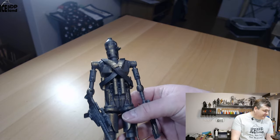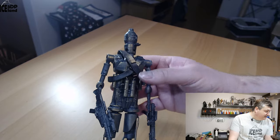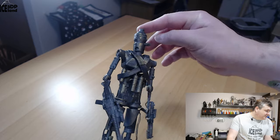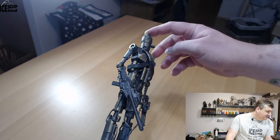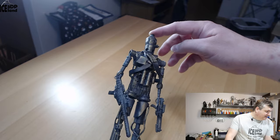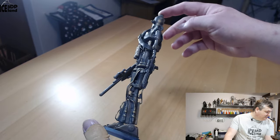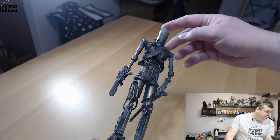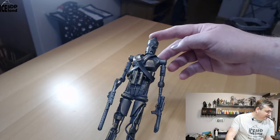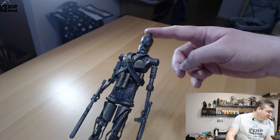Let's have a look at the guy. Here it is — it's painted in black with a gold weathering effect. Some pictures from the trailers indicate there's some gold or metallic underlying color in the model, but mostly it's black.